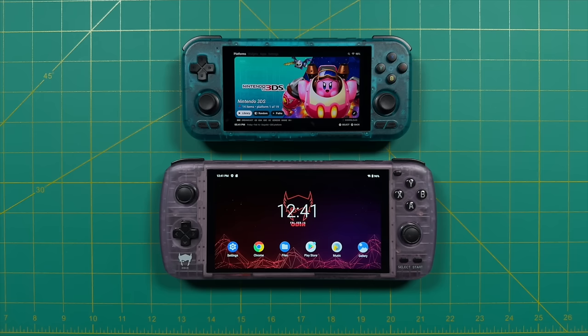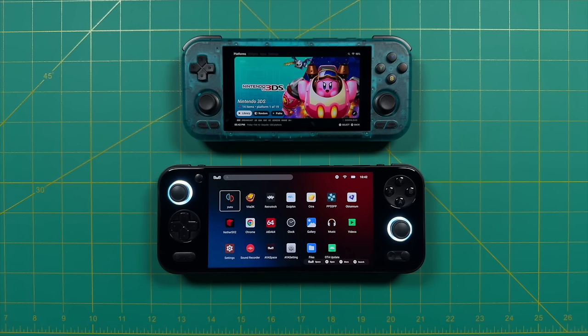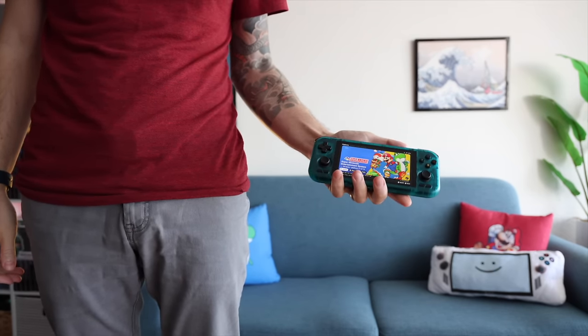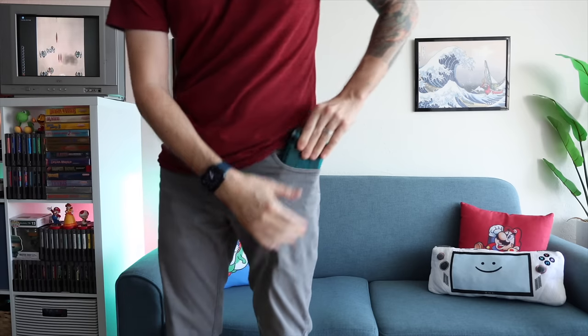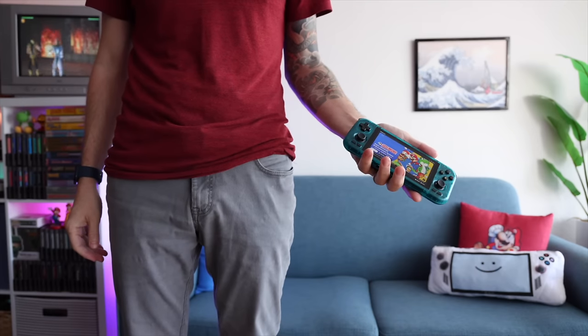Among all available Android handhelds, the Odin 2 is by far the best, but it starts at $300 and is quite a bit bigger — almost a different category. I'd also mention the new Ayn Odin Pocket S, which I have on loan. At the end of the day, the Retroid Pocket 4 is exactly what it intends to be — pocketable, with the caveat that it depends on your pocket size and the analog triggers do stick out. It's definitely more portable than other handhelds in the same price category.